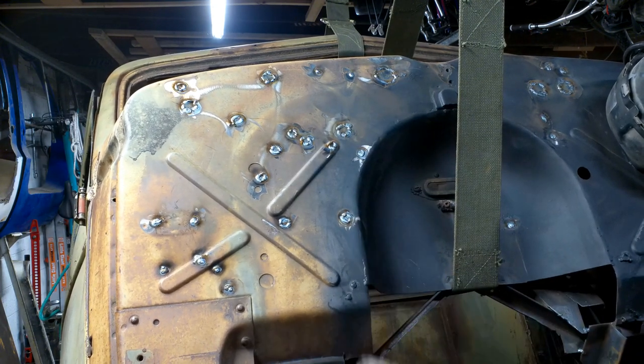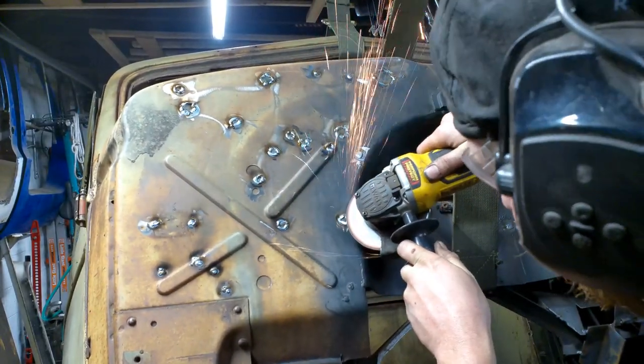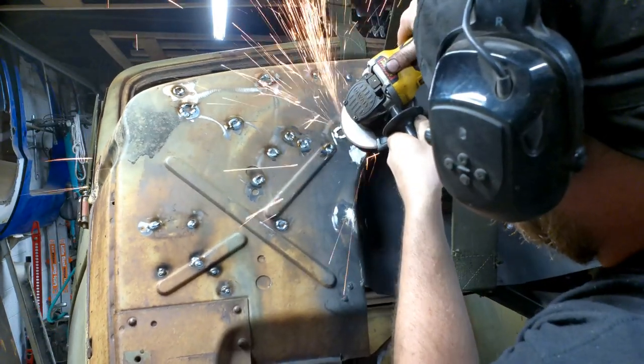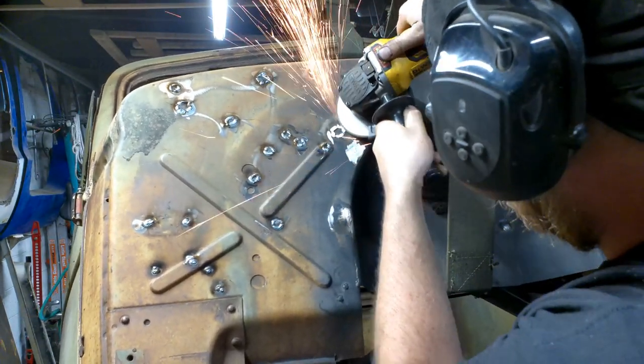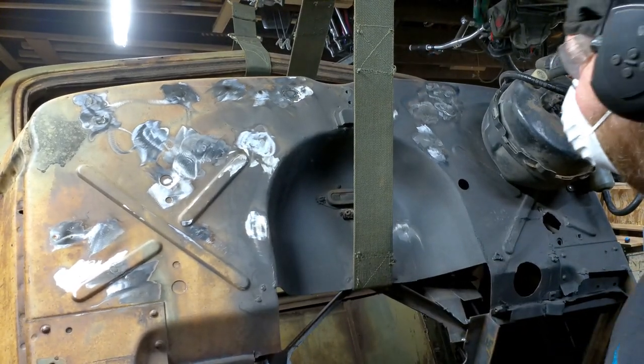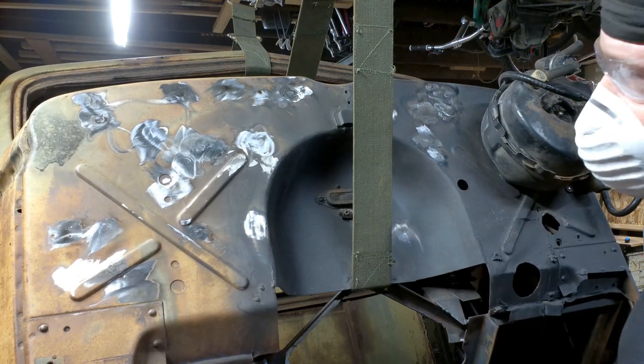Let's get to grinding, and then we can paint. That is the firewall all ground down. Now I just need to splash some paint on it again.